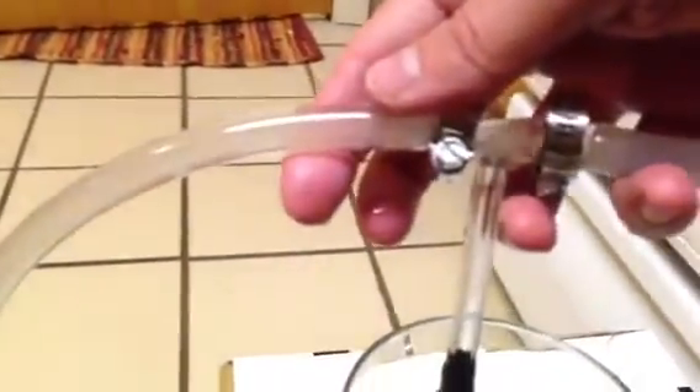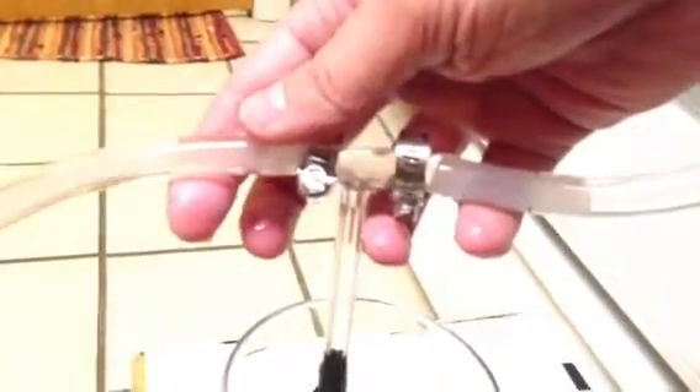There it is. Successful test. You can see all the nice bubbles. You can see the bubbles inside the hole here. There we go.